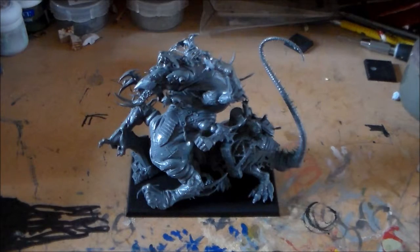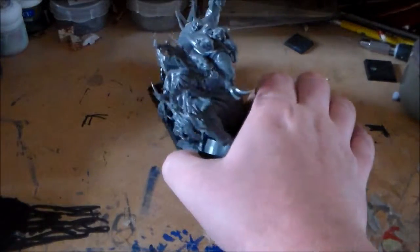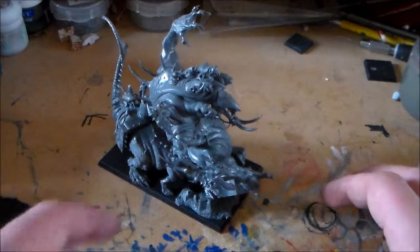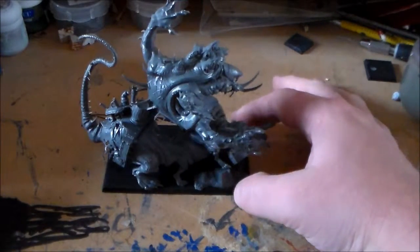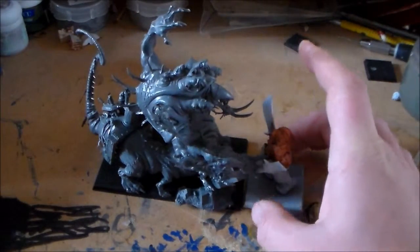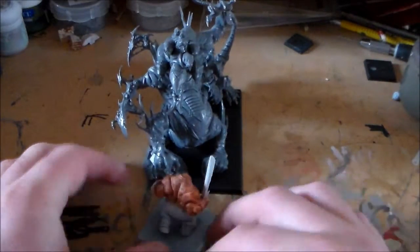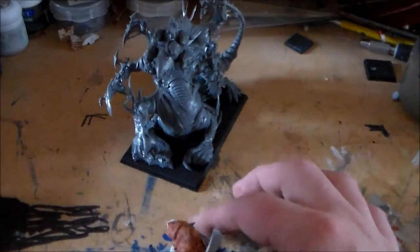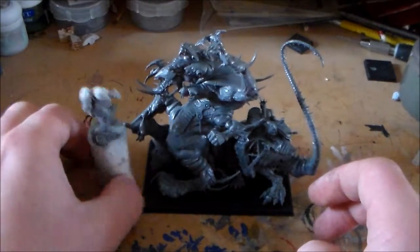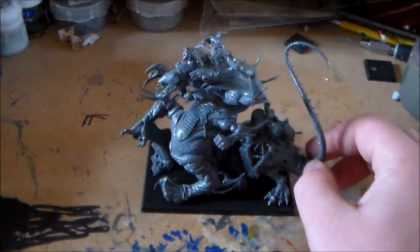I would have loved to get a round base for it, but he's fine on the square base — he looks nice. His body is so weirdly shaped — he's curved and everything. He's much taller than an ogre and wider too, and ogres are pretty big. Here's a size comparison with a space marine I had handy — he'd sit on a space marine any day.